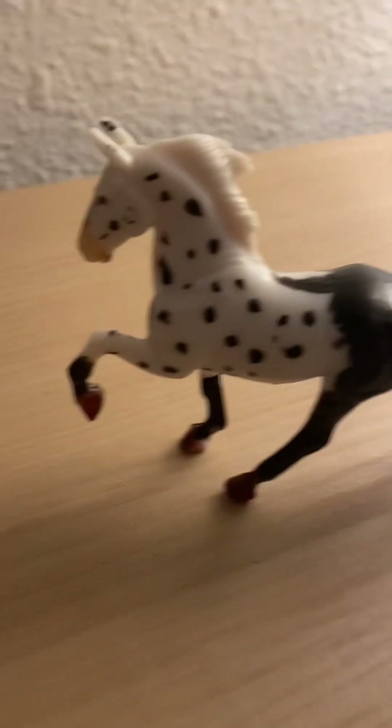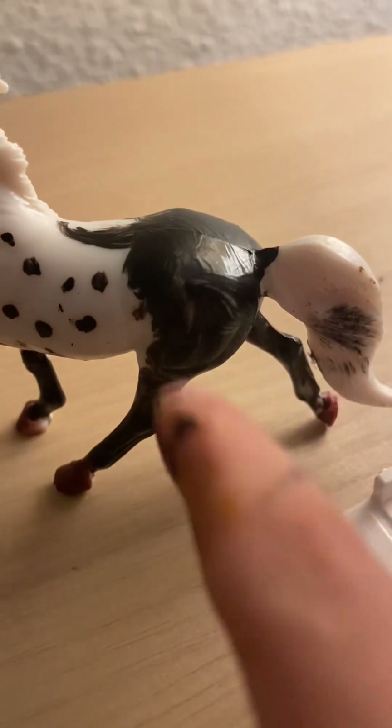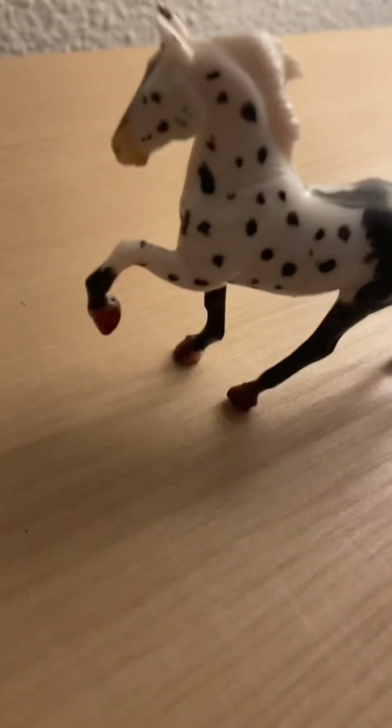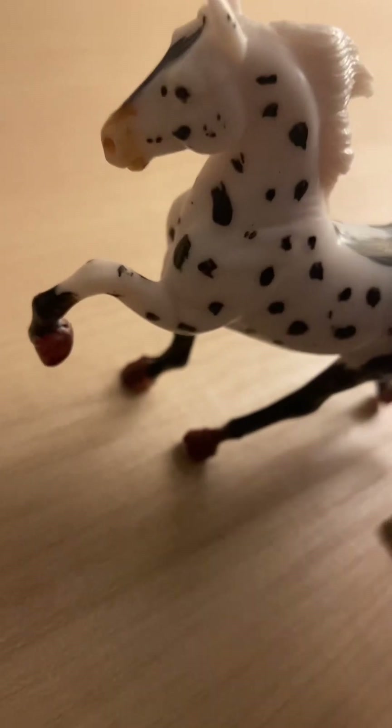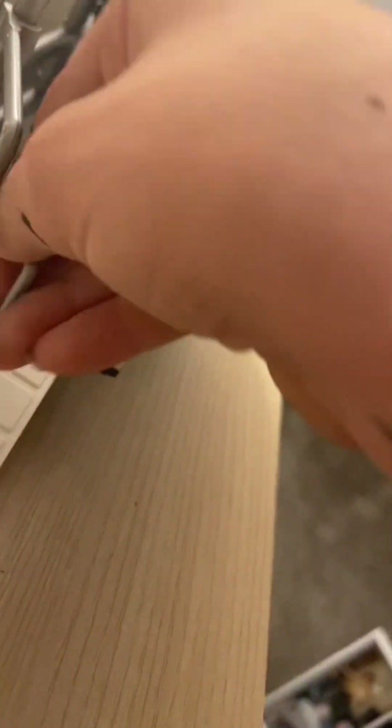Up next is this beautiful dressage horse. She is an appaloosa — she's very pretty. I have the little black part on her back area and she just has these beautiful spots everywhere, a cute little muzzle, and her cute little hooves. She's super cute. I'll show you guys another one.